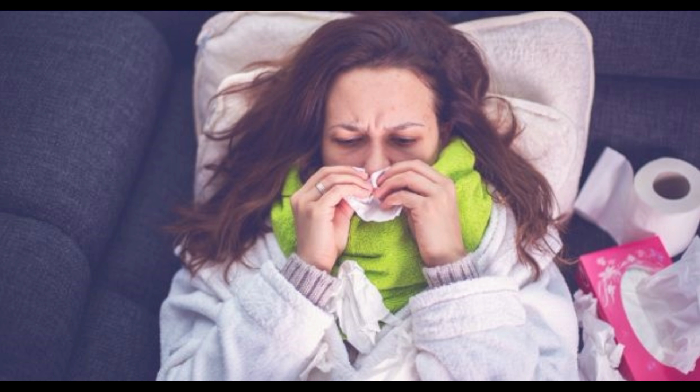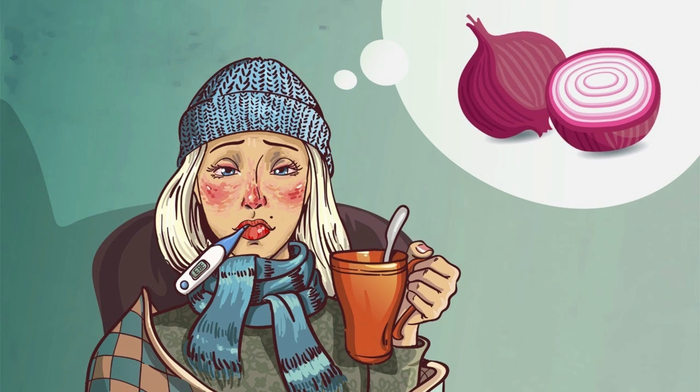Lemon juice, honey and onion are the only ingredients in this miracle remedy. Onion is rich in anti-inflammatory properties and also works as a natural antibiotic.